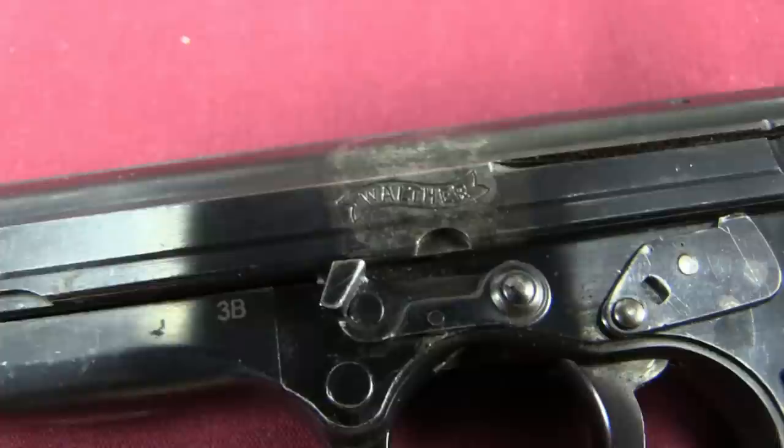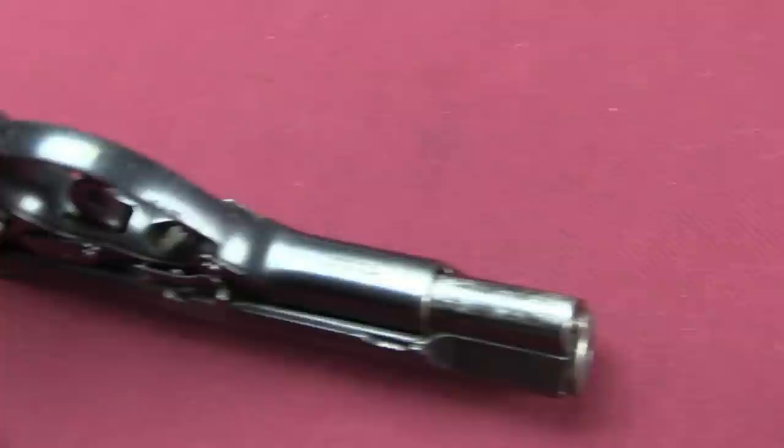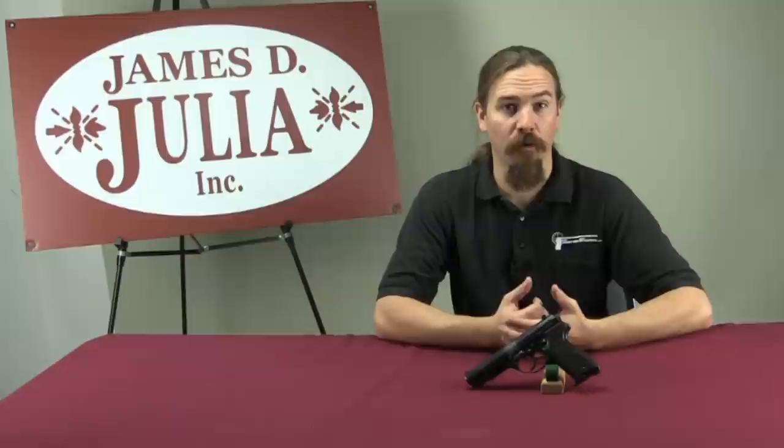There was also a need for handguns for the Volkssturm specifically. Interestingly, Walther in late 1943 was actually tinkering with a revolver design — stamped sheet metal revolvers for the Volkssturm. That development line went a little ways and then died out. The various Army folks involved were much more interested in having an automatic pistol rather than a revolver.